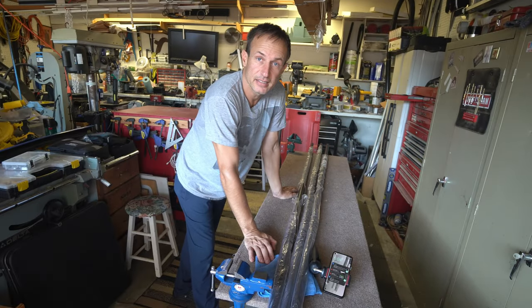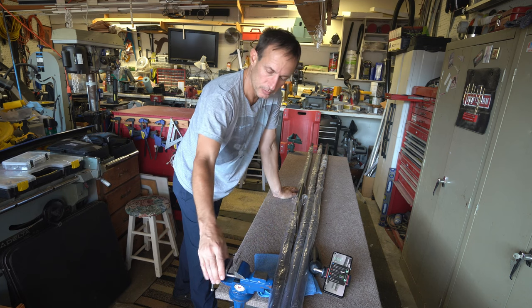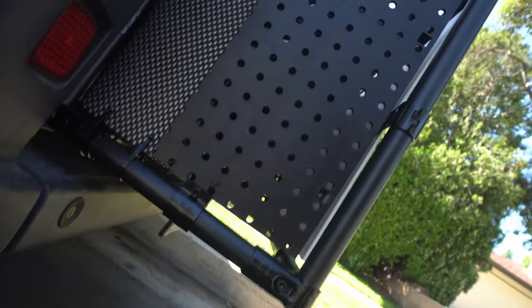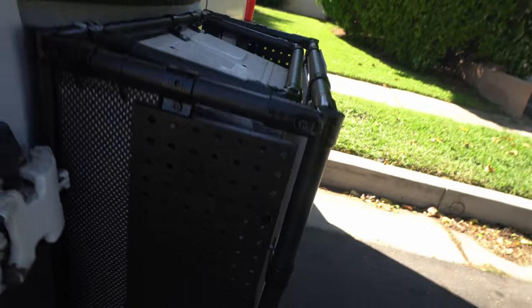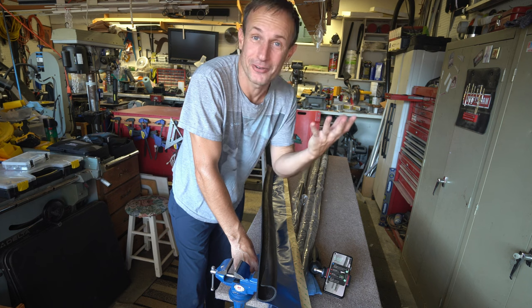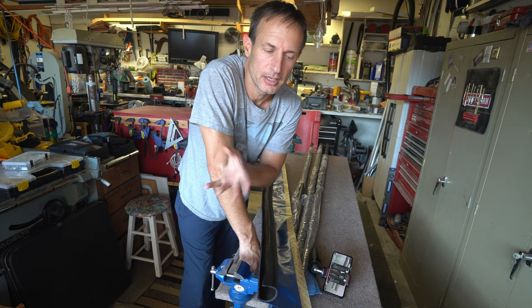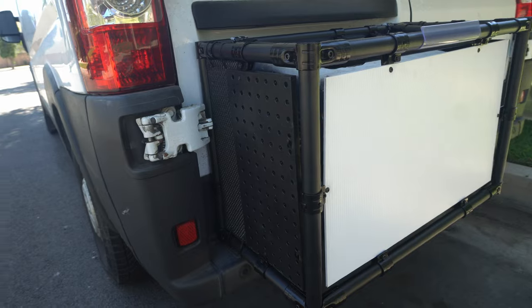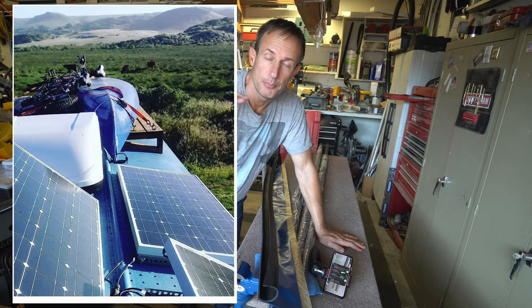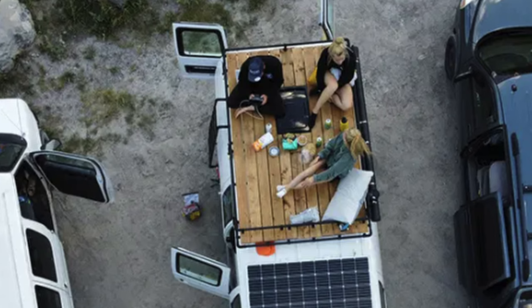My dad cleaned up this table and put these vices on here to hold everything. The company Tink Tube gave me a sponsorship — they didn't even give me a budget, they just said go online and order whatever you want. I've been very patient through this van build, waiting for an idea that really grabbed me. They asked me to build a roof rack for solar panels.